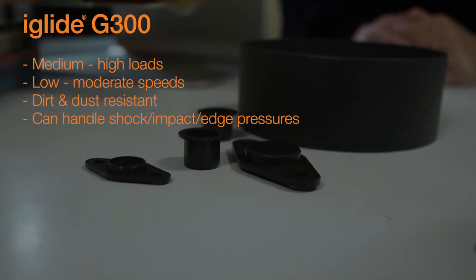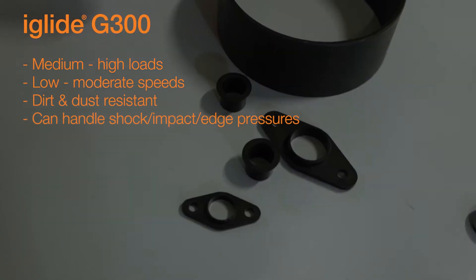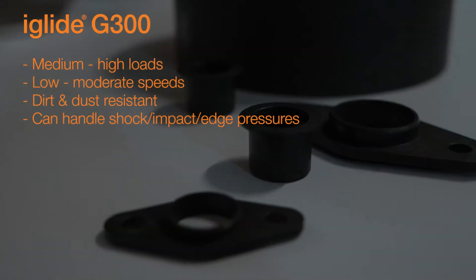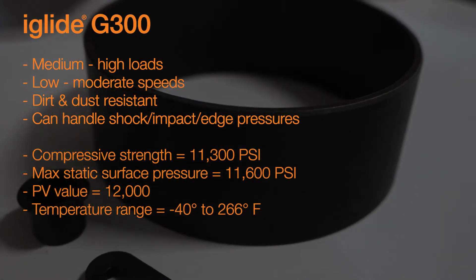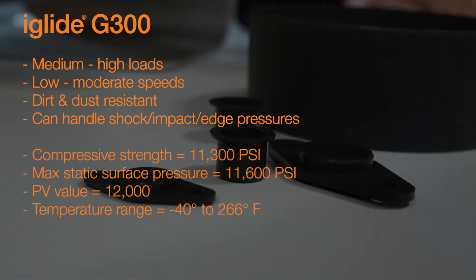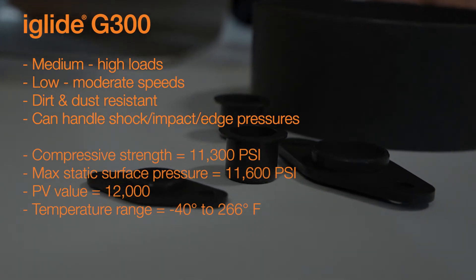Let's start with our G300. Our G300 bearings are our most universal. They're suitable for use in applications with medium to high loads and low to moderate speeds. They're very dirt and dust resistant, and they're used in applications where shock, impact, or even edge pressures might be present. Our G300 bearings have a compressive strength of 11,300 psi, a max static surface pressure of 11,600 psi, a PV value of 12,000 psi times feet per minute, and a temperature range of negative 40 to 266 degrees Fahrenheit.